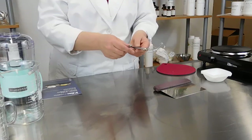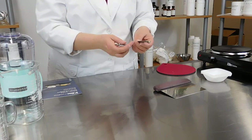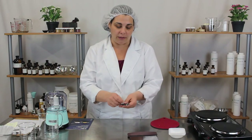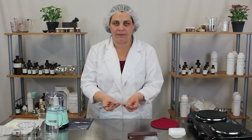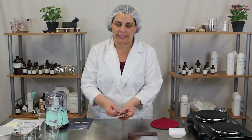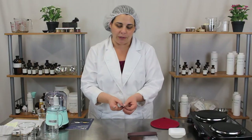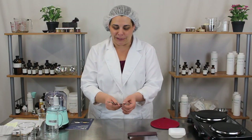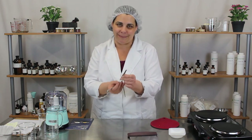These measuring spoons are neat. If you have really small amounts to measure and aren't using a professional scale, they go down to 1/64th of a teaspoon, which is very handy when you're doing the math on measuring ingredients and it turns out you need a smidge or a 1/32nd of a teaspoon — you have that measurement handy.